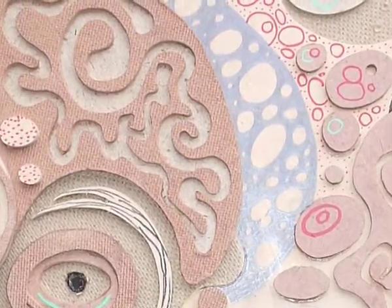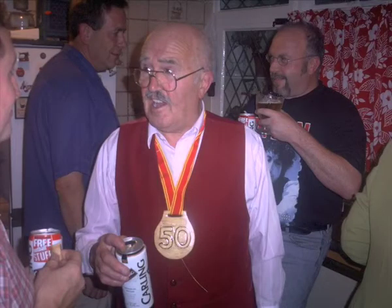My granddad looked after us a lot while my mother was working and my father was working. He used to teach us how to make things like horsewhips out of bull rushes. And yeah, he used to make lots of little castles and like cowboy saloons up in his garage.